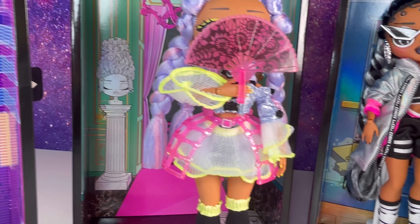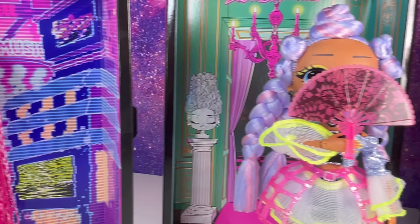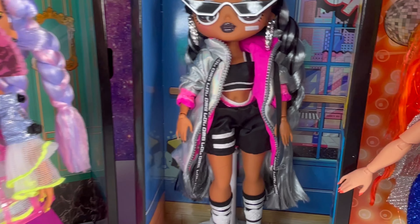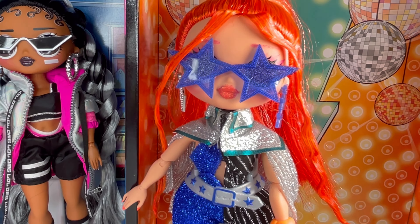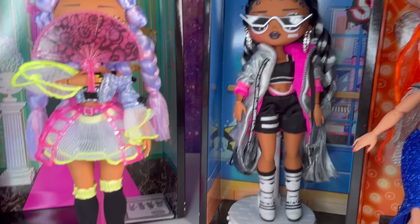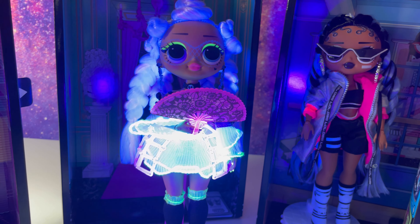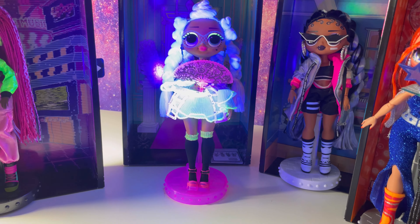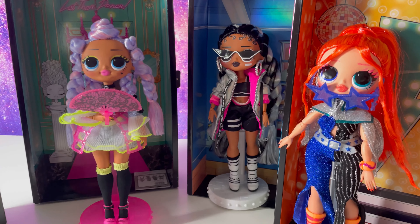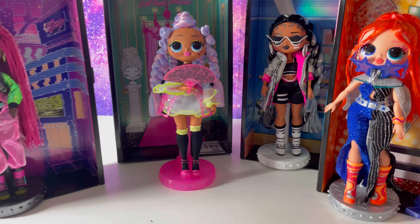Alright my friends, this sums up our video. Here's the lineup for today: we've got Virtual, Miss Royale, B-Girl, and of course Major Lady. Let's turn off the light and see what happens with the black light — here's Major Lady, B-Girl, Miss Royale, and Virtual. I hope you've enjoyed this video. Please like and subscribe to my channel and tell me in the comments below which one is your favorite and which one are you going to order!